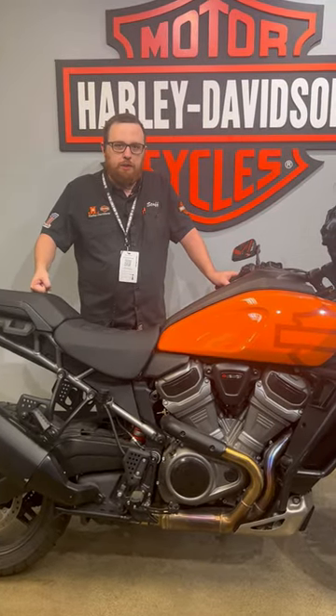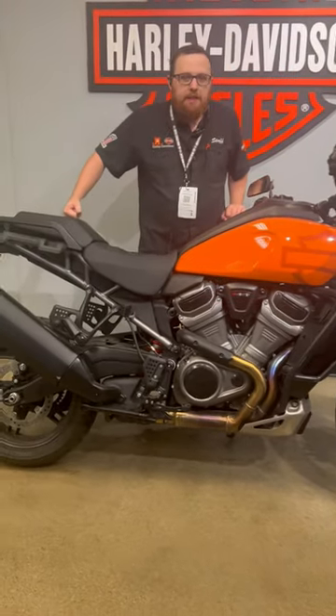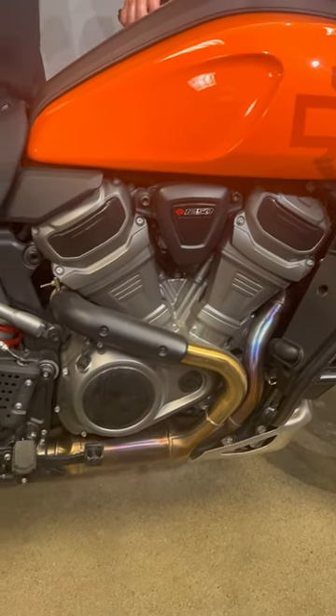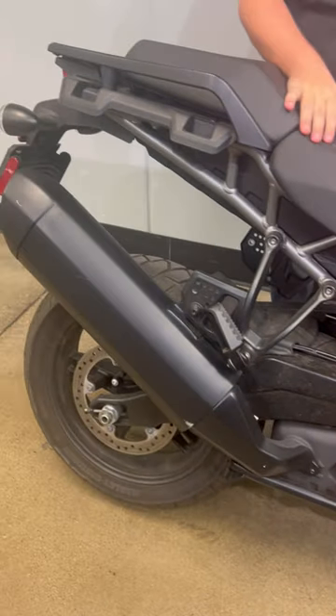Hey everyone, welcome back to Bikes of Banjo. Today we got this 2021 Pan America. This is a fantastic bike for you people that like to go on your adventures, hit the off-road, hit on-road, go down the dirt pass. This is a bike that can do just about anything you want it to do.